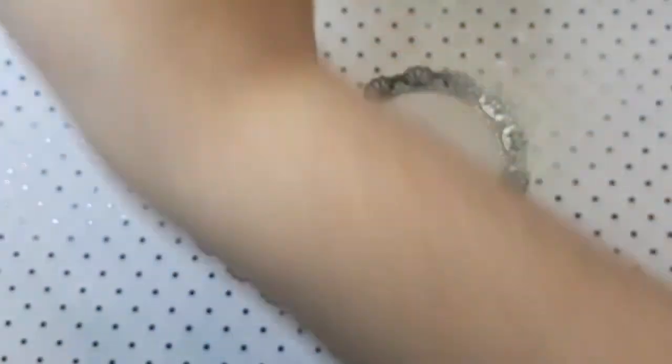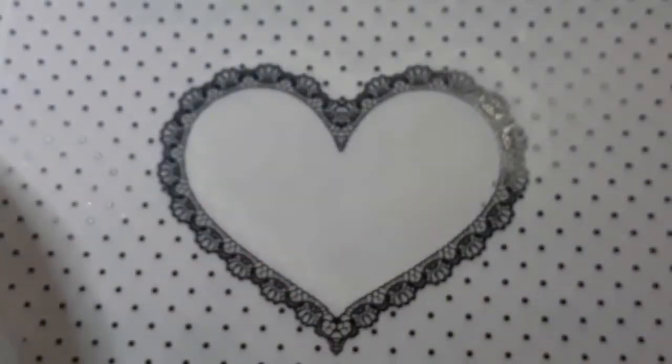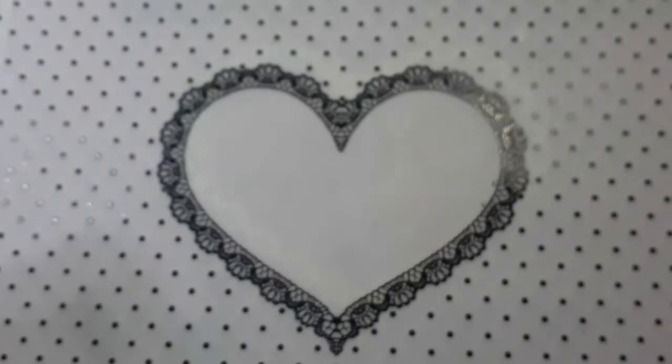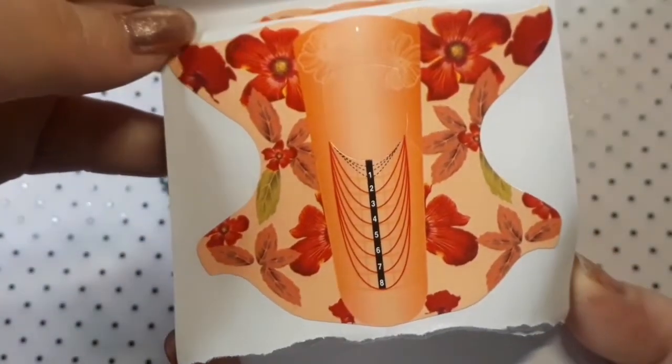I also picked up a bunch of nail forms to try and see which ones I like more. I think these are a hundred of each, I'm not entirely sure. They weren't too expensive — you get like a whole bunch in each one.